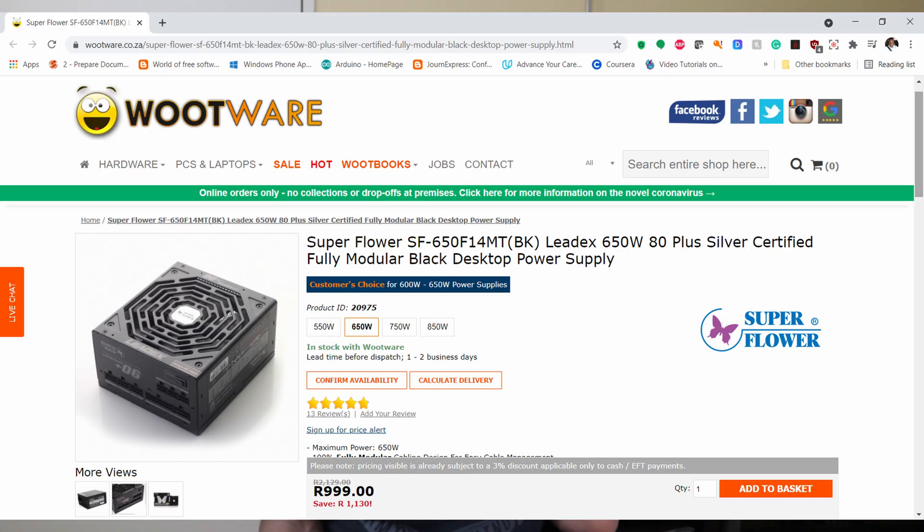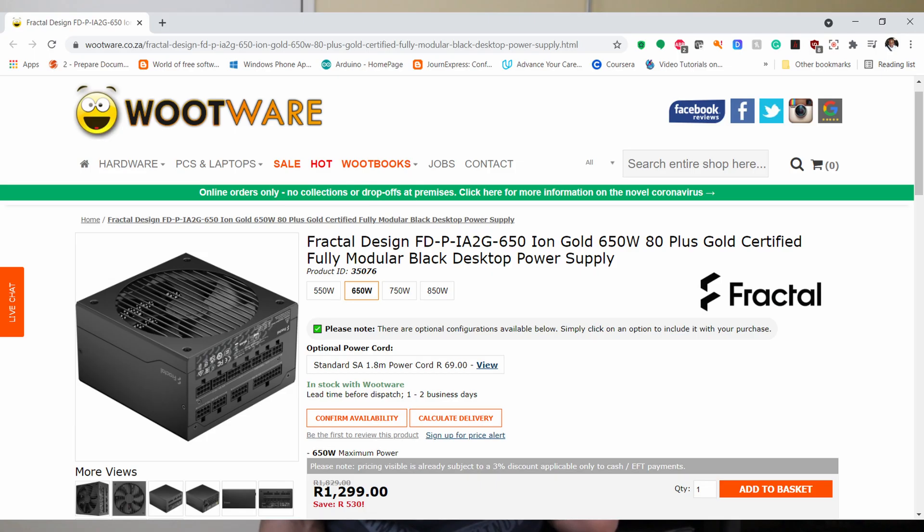You should be targeting at least a 650 watt power supply. Primarily you need a power supply that has an 80 Plus certification — whether it's white, bronze, silver, gold, or platinum, that shouldn't really matter, but if you're going budget you wouldn't be buying a platinum rated power supply.